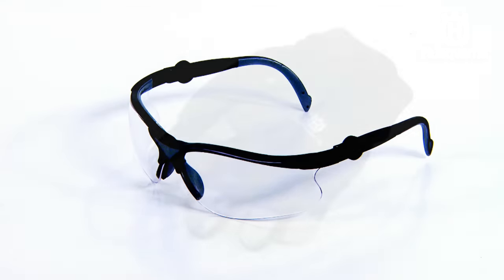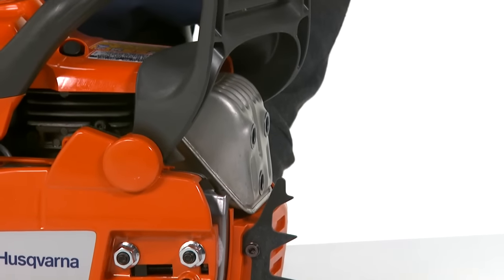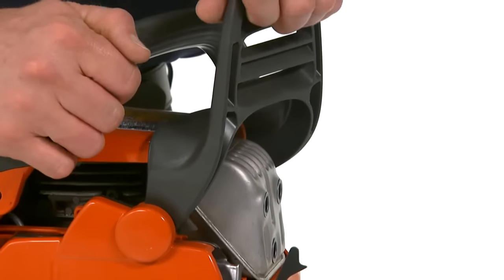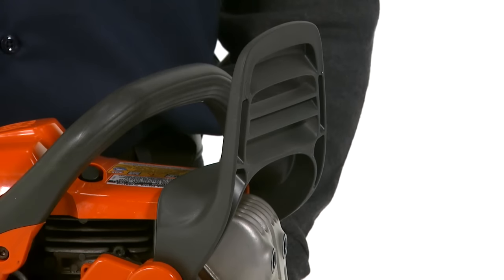Always wear safety glasses and a glove on the hand that is holding the bar and chain. Before beginning, it is imperative that the chain brake is in the disengaged position by moving the front handguard towards the front handle. Only a dealer can replace the cover if you remove it while the chain brake is engaged.